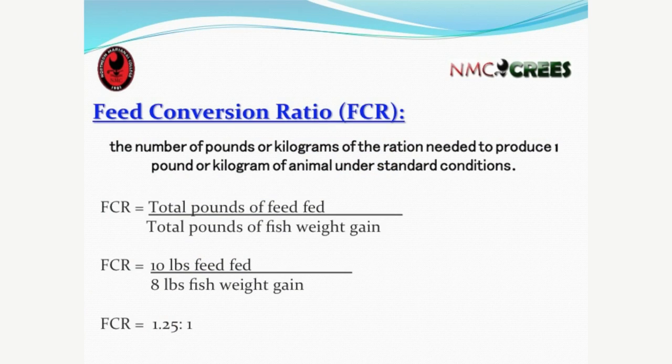Feed size is also important. For fish between 50 to 454 grams, the feed size is 3/16ths of an inch. For 30 to 50 grams, 3/32 to 1/16 of an inch, and so on down to powder for fry. Another important concept is the FCR — Feed Conversion Ratio — basically the number of pounds or kilograms of feed needed to produce one pound or kilogram of animal weight gain under standard conditions.